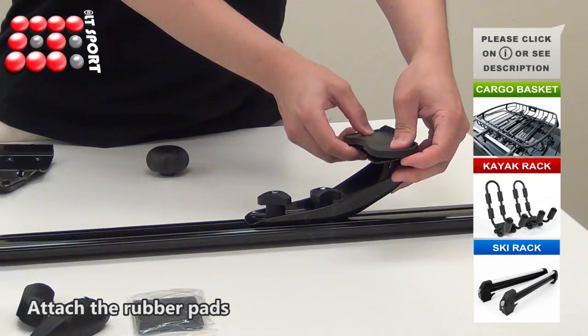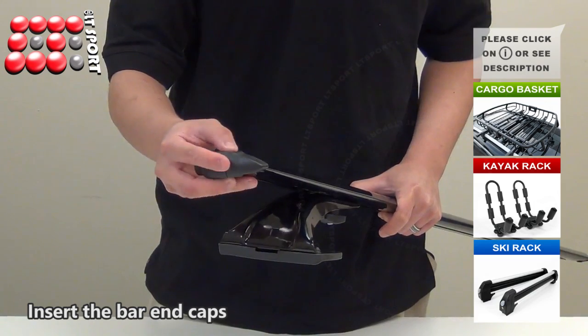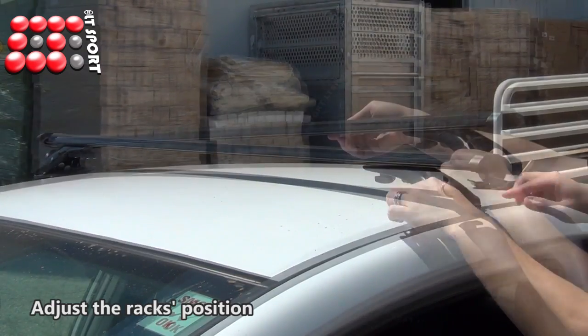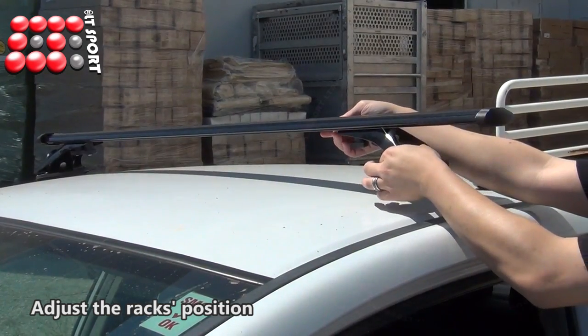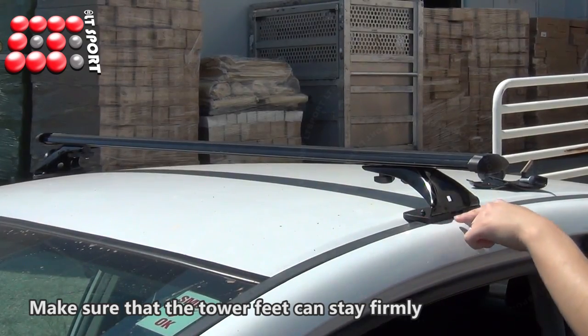Attach the rubber pads underneath the tower feet. Insert the bar and caps. Now you can place the rack onto your vehicle. Adjust the rack's position, and make sure that the bottom of the tower feet can stay firmly on the roof.